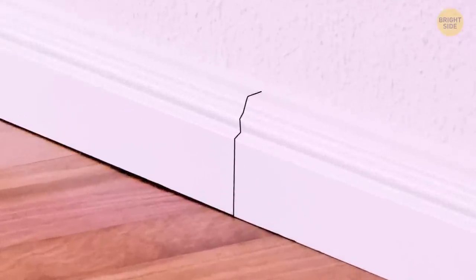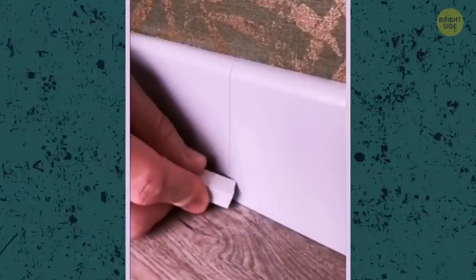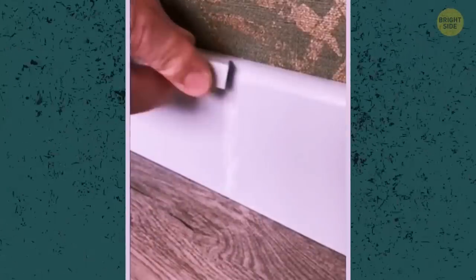These glitches between skirting boards can be pretty annoying, and they can ruin the whole look of your room. You can cover these glitches with a piece of chalk, just like this Redditor did.